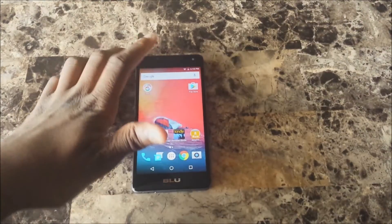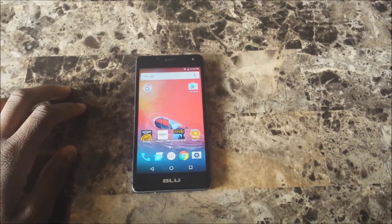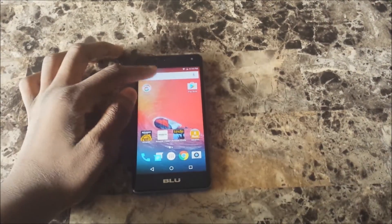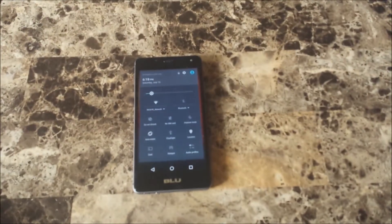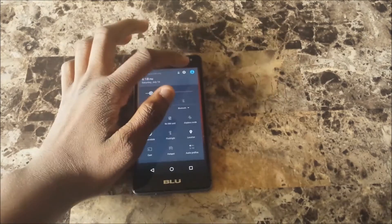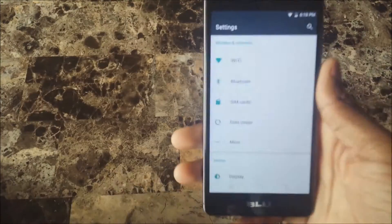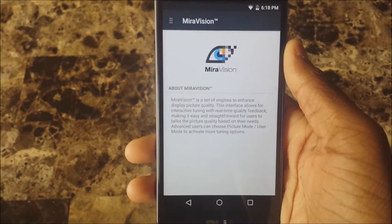Hey, what's up guys, it's Jennystex. So there's this feature on the Galaxy S5 for your screen called Mirror Vision. It was on the Galaxy S5 and I think it might be on other Galaxies now too. Pretty much how you get to it: go to Settings, go to Display, go to Mirror Vision.